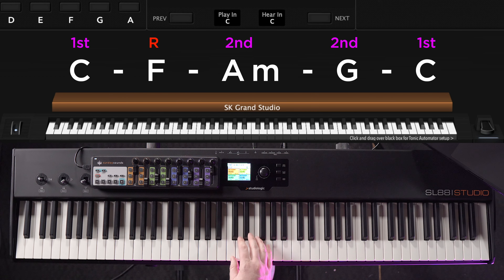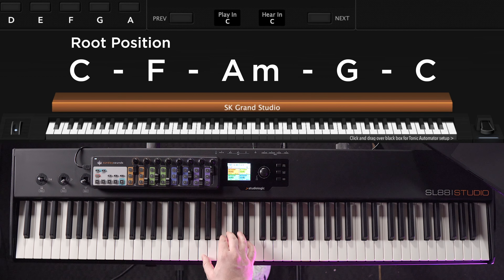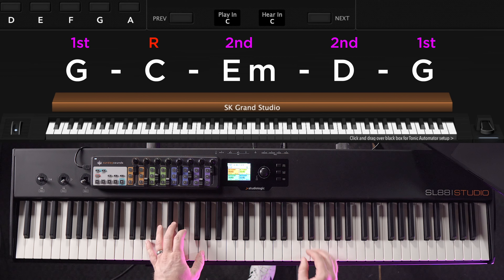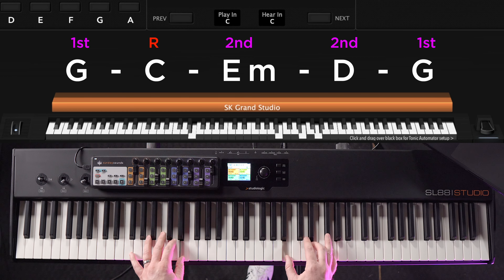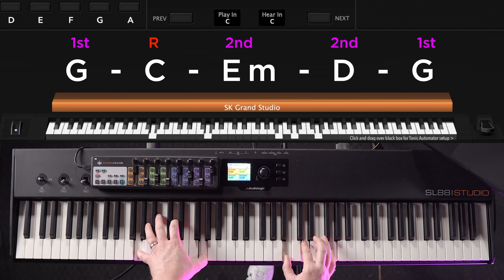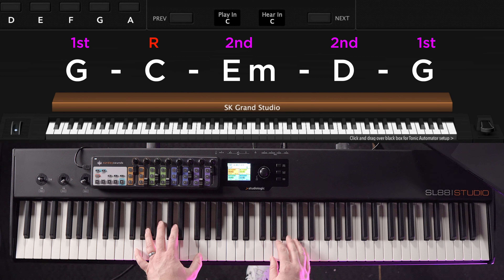See how different that sounds compared to root position. Once you're comfortable with this concept, you can apply it to any key. Here's the same idea and the same chord progression, this time played in the key of G — and we can compare that to all root position.